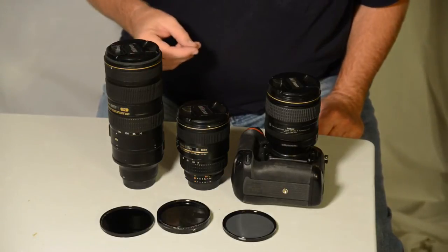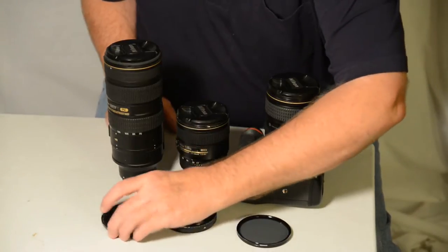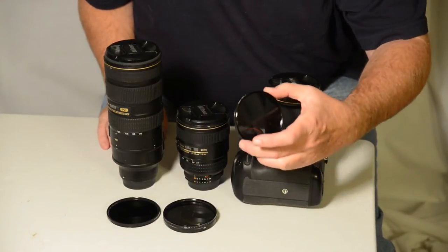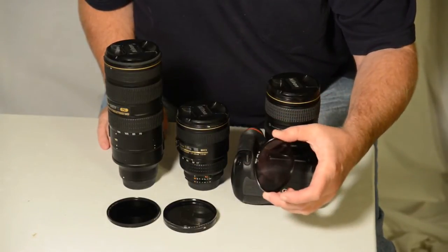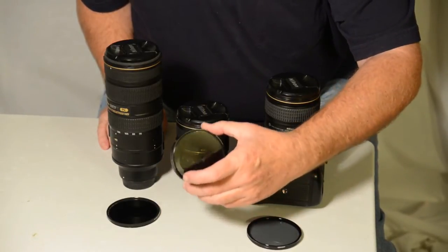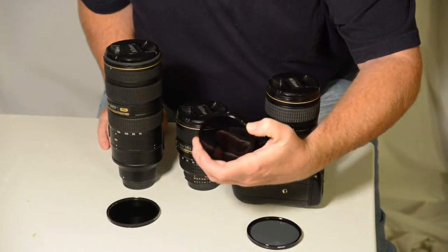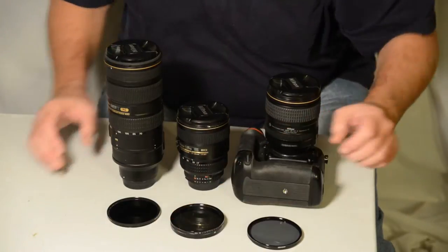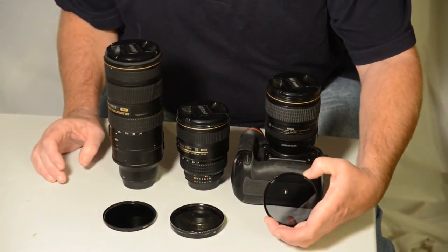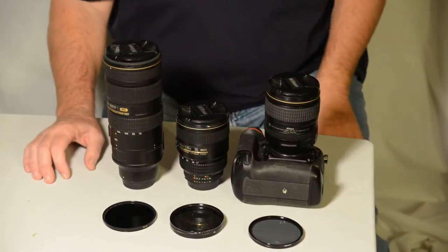I'll preface this video and review with the fact that filters are pretty much universally accepted as a part of your life in photography. There are at least two filters every photographer should have: one is a circular polarizer — if you're shooting digital; if you're shooting film you can get by on a standard polarizer — and a neutral density filter. I shoot with two: a Sing-Ray VND that gives me anywhere from two to eight stops, and a B+W 10-stop neutral density filter. This is a 77mm slim circular polarizer.